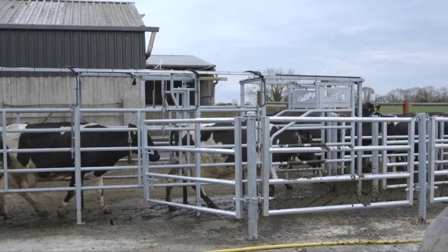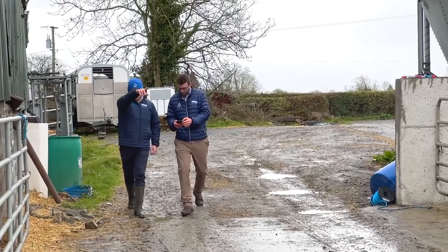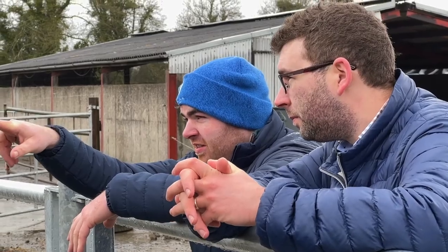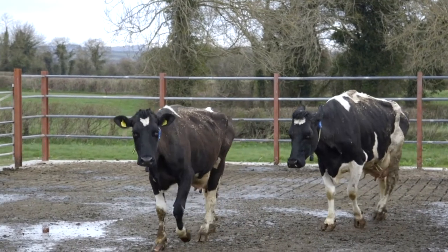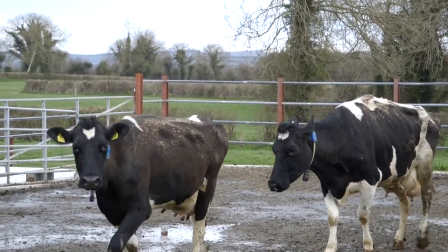None of our equipment is placed on farm without the provision of a pre-sale site survey. This involves a member of our team visiting the site and using their testing kit to ensure that the correct signal can be transmitted around your yard to cover as much of your grazing platform and housing area as we possibly can. With the advantages coming from SenseHub in terms of health as well as reproduction, there is merit to cover all areas of your yard including dry cow housing, calving pens, as well as your milking herd accommodation.